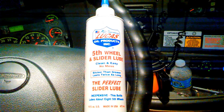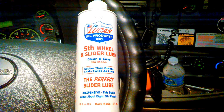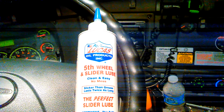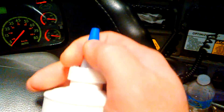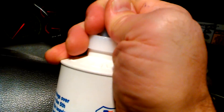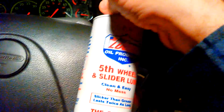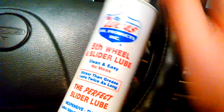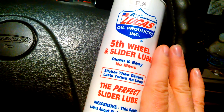I got this slider lube here that I'm going to use on my truck on the fifth wheel. She's got a pop-off cap, may have to cut it up here, not really sure yet. I'm going to take a knife and cut that and put some on my fifth wheel. I like Lucas products. I use all kinds of products though.